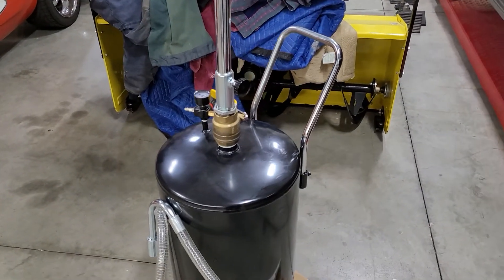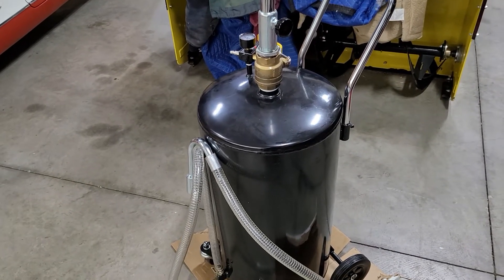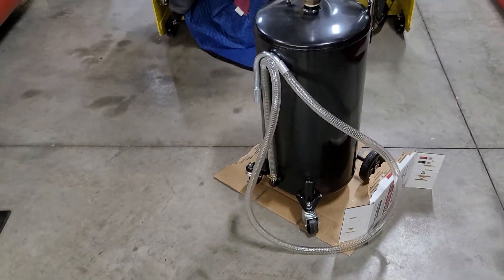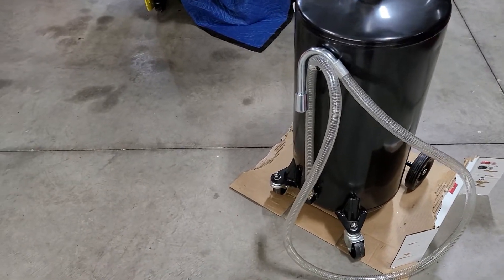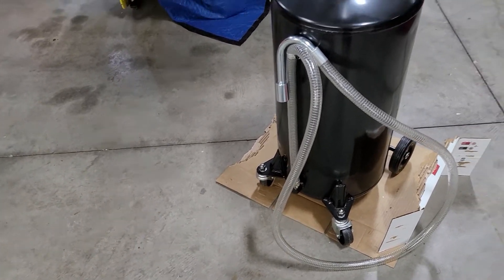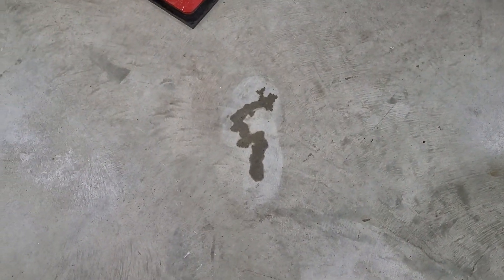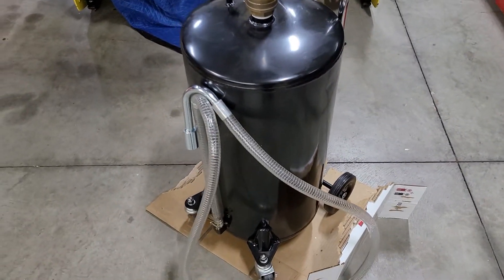This is a close-up of underneath your oil pan. You can change your oil — it assembled very easily. One thing I wanted to point out is right here: there is an oil leak from it.